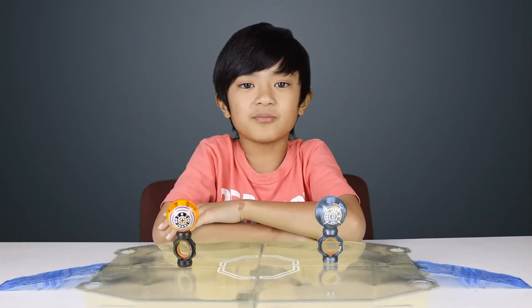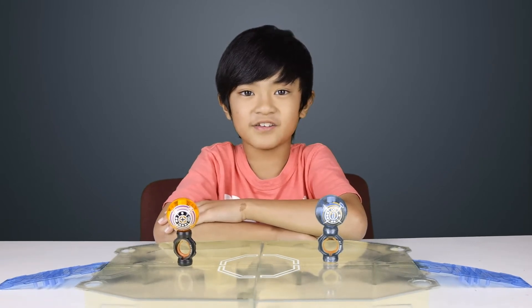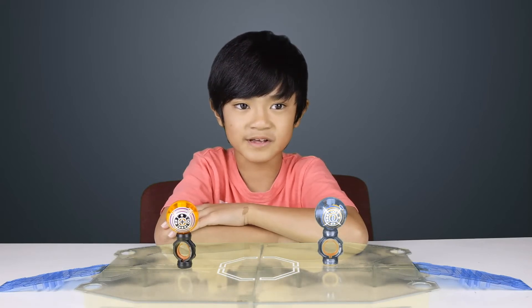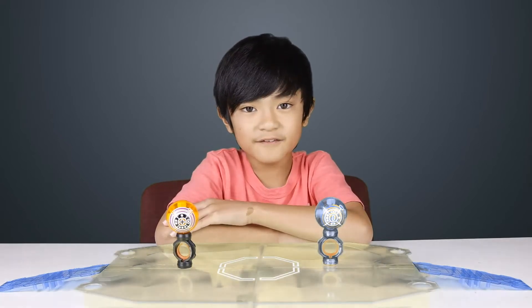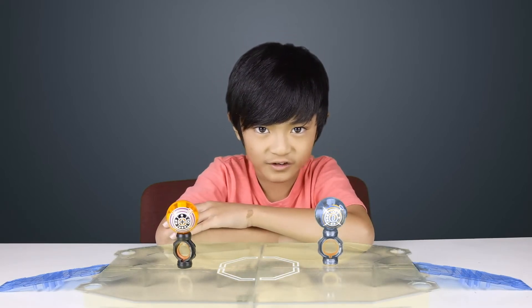So here are the rules of how to battle. Each player gets their spinos spinning on the side of their arena. Then maneuver your spinos to attack your opponents. Try to knock them out of their arena. You win if your opponent falls off the arena. You lose if you fall off. If your power ring hits another person's spinos, you will automatically lose the battle.